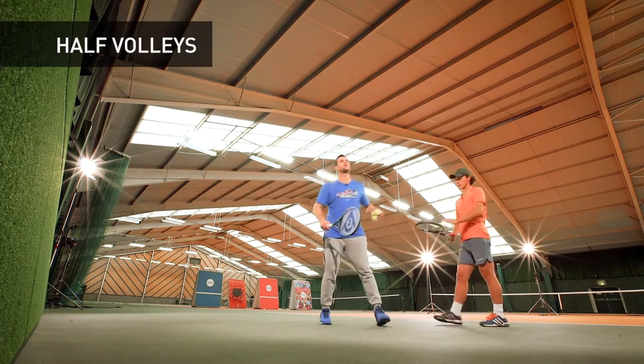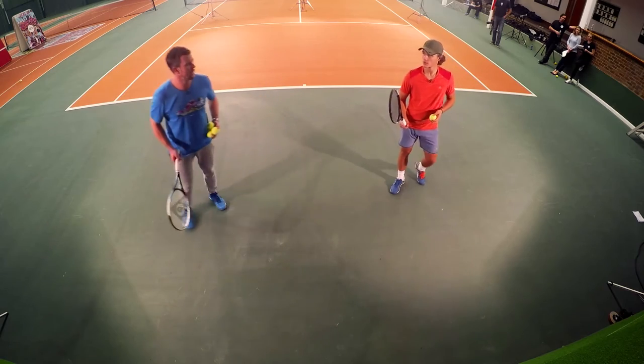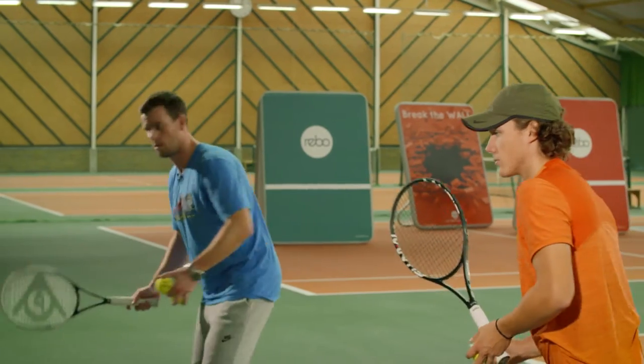Let's start off with some half volleys — something that's not practiced enough in my opinion. Me and Alex are going to take a half court each on the wall, making use of the full space of the wall, and we're just going to practice hitting half volleys.